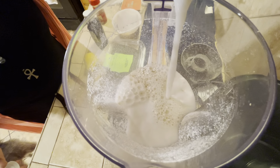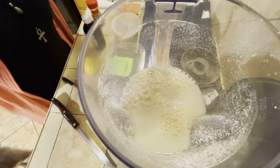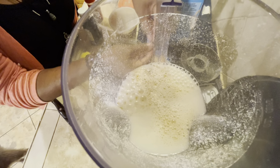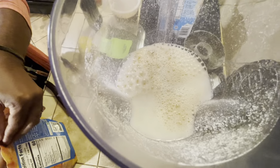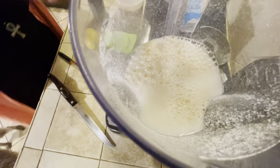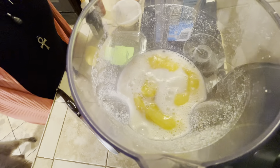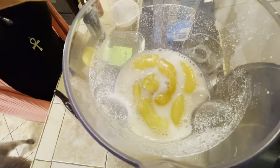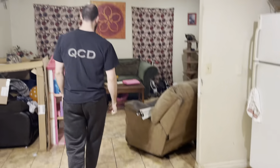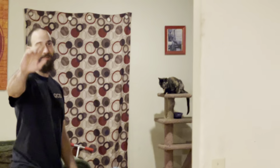Hi y'all, I'm back here with another smoothie video. We have a lot of ingredients here but it's going to be good. We have some oats, rice milk, peaches, chia seeds, lemon, vanilla extract, cinnamon, cashew butter, and dates. Remember to take the pit out of the dates, because when I first used dates my blender was just clanking and clanking.